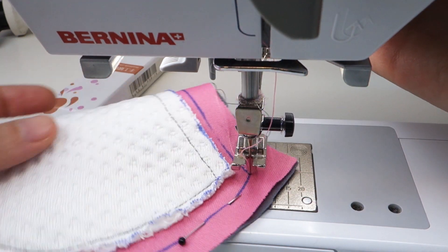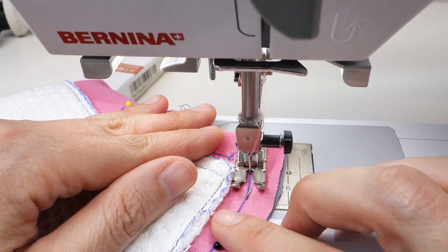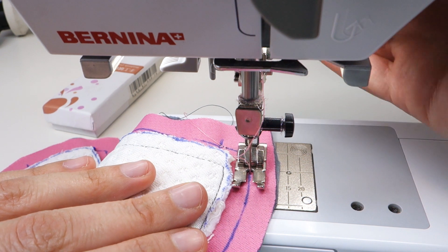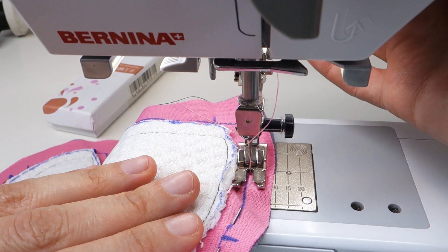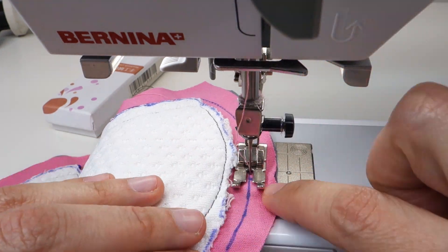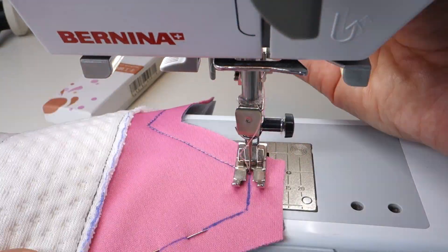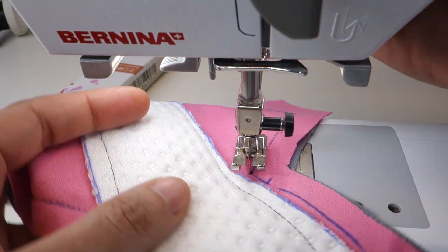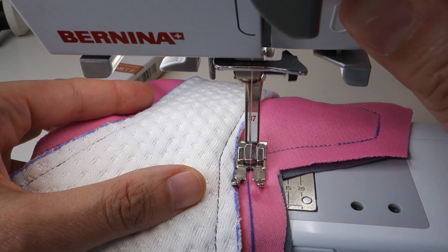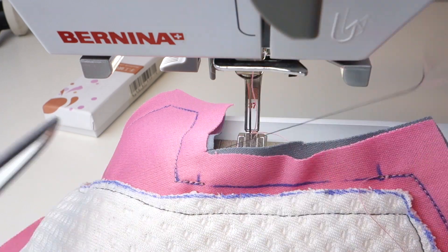Pivot at the corners just like you did before — it's the same thing except with a shorter stitch length. Lift the presser foot if you need to in order to adjust your fabric so the needle is following the stitching line. Remember not to rush, go as slow as you need to. When nearing the point where you need to stop, sew up until that point and then reinforce your stitching by sewing backwards and forwards about two times. Cut the excess thread.